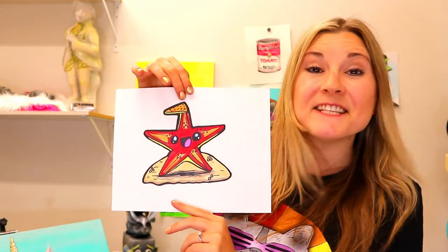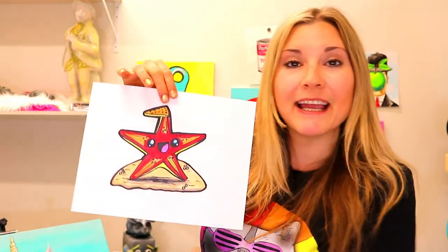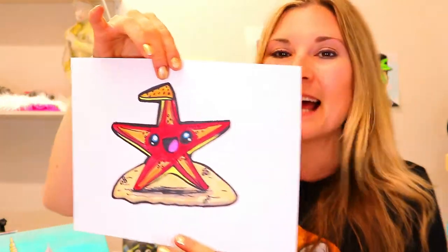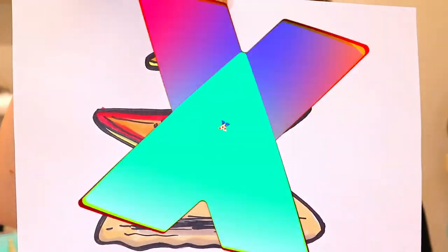I'm Ms. Artastic and in this video art tutorial we're going to be drawing a lovely starfish. So grab your art making mediums and let's make some art.